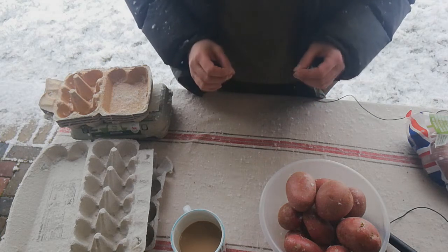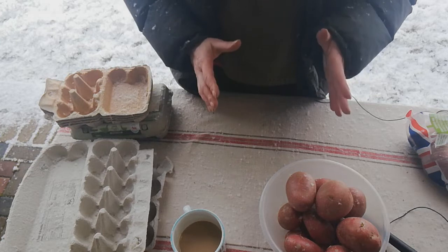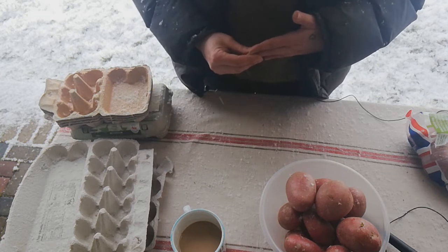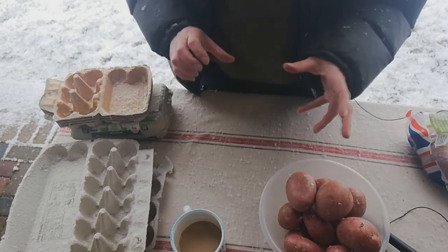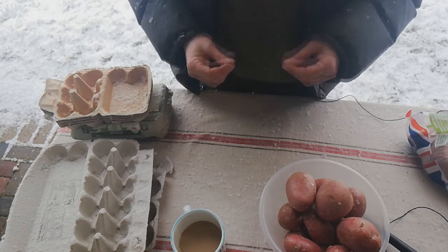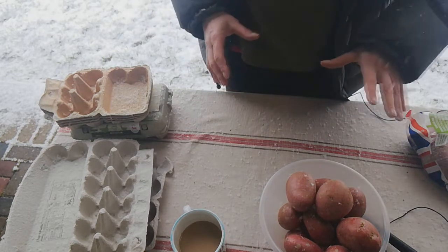Chitting potatoes really couldn't be simpler and it's not something that I routinely do. Some gardeners do it religiously and some don't. It might be something I'll do a video experiment of with the same variety of potatoes — grow them, some chitted, some not — just to see if it does make a difference. I don't generally do it as a rule, but because these are supermarket potatoes, I'm going to.